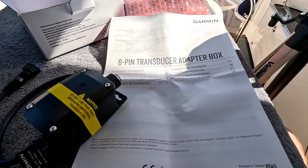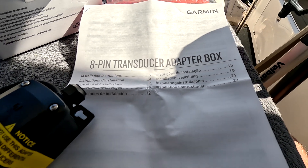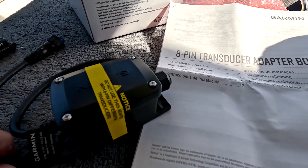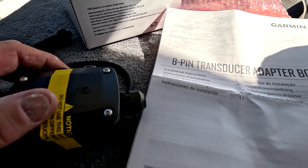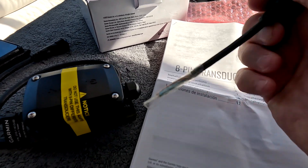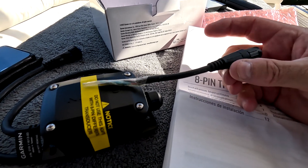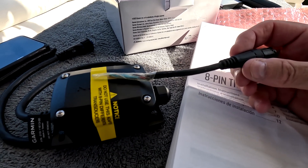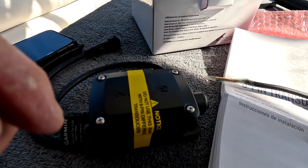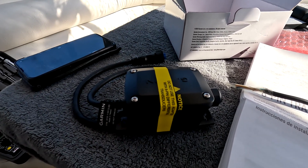The good news is it comes with really good instructions, so it tells you exactly what the wiring needs to do to fit into this block. My plan is to take this block — I have spare poles where I can put more than one device in — but I'm going to wire this directly in, connect this to my transducer, and then connect this end to the 15-to-8-pin lead coming from the chart plotter, and then hopefully it should work.